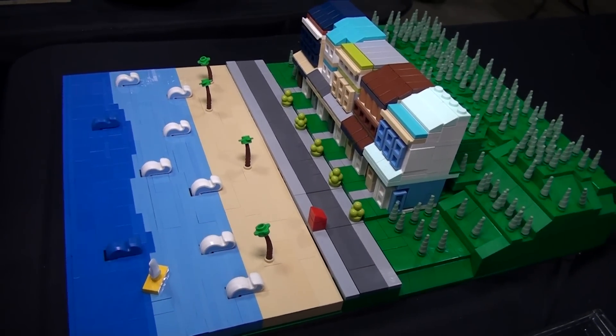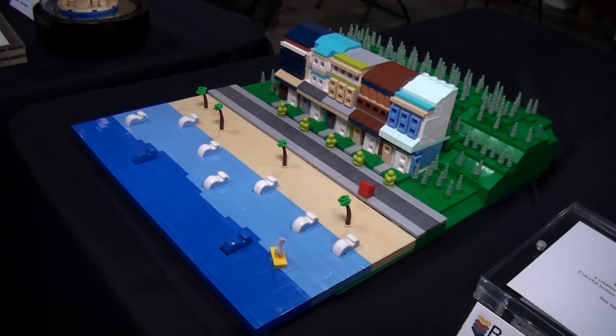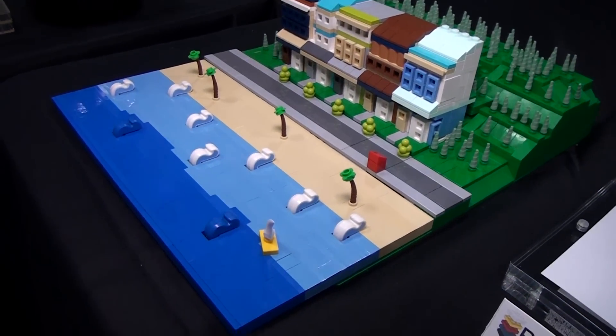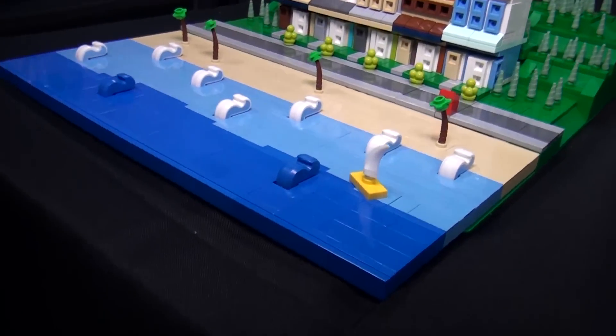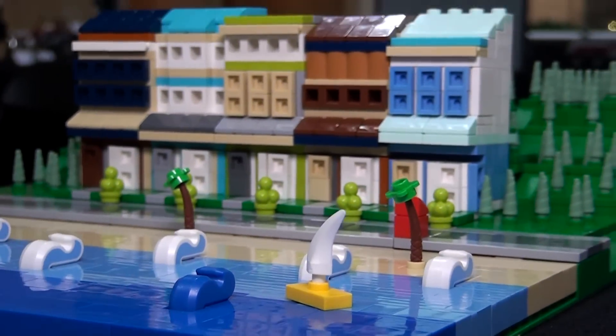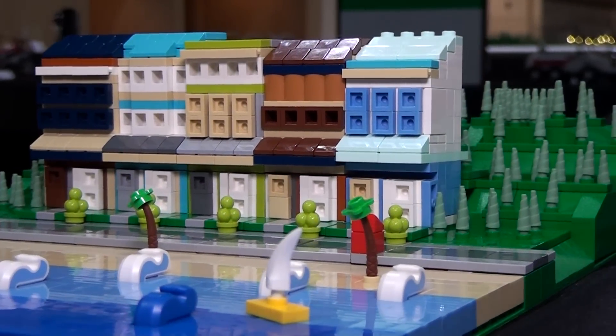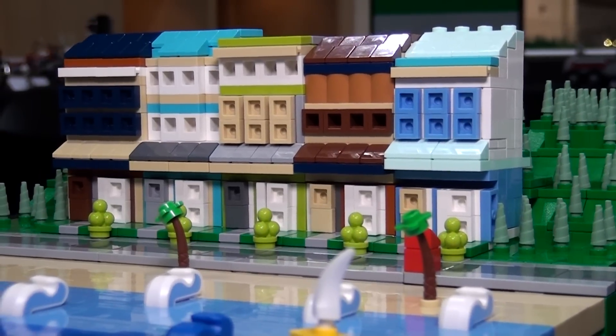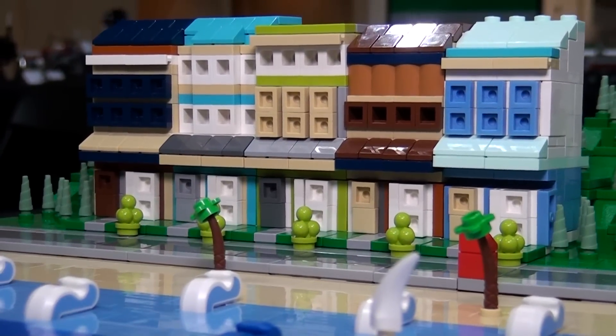One of the things I'm always curious about is that the minifigure tends to dictate the scale at which a lot of Lego builders build. Doing a micro scale build like this sort of breaks out of that. What's the one mindset that building at micro scale requires that a person who typically builds at minifigure scale — like a Cafe Corner type of scale — wouldn't have?